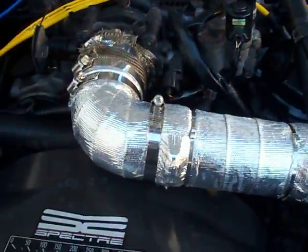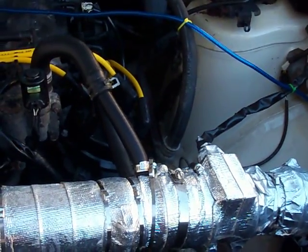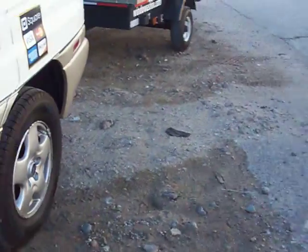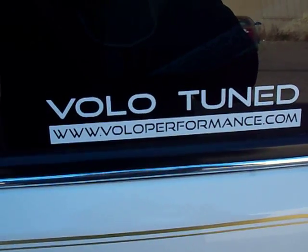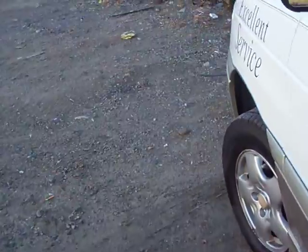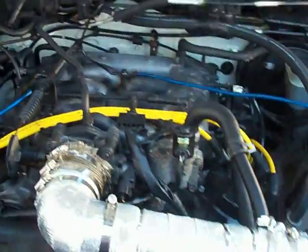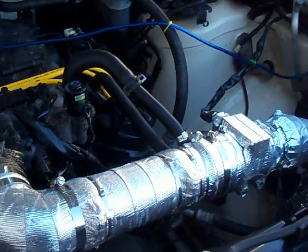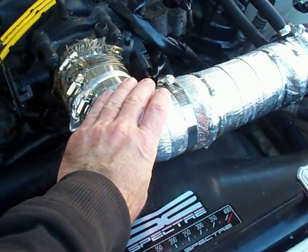Because I put on a cold air intake after being recommended to do so by Volo Performance — I already installed the FS2 HHO performance chip by Volo Performance, which is recommended by many HHO generator manufacturers. One of the recommendations that Volo made was to make sure you have all the air you can get going to your engine.